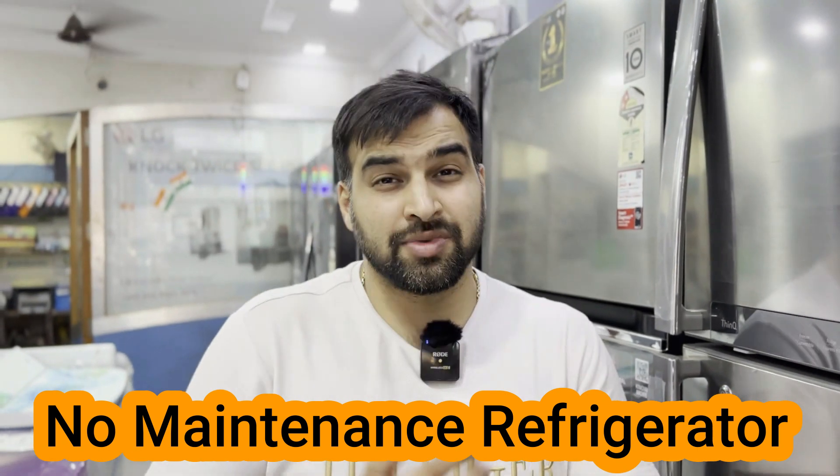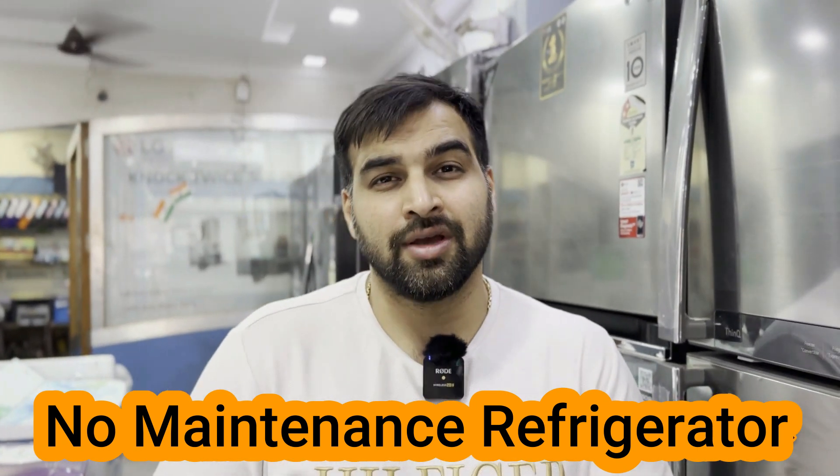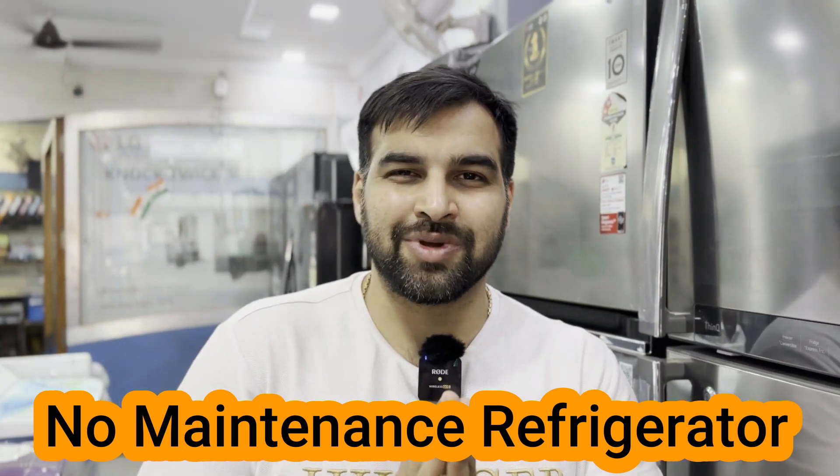We have a question in our comment section — a user asked: if it is my fridge, then which fridge should I take for low maintenance? So today we will clear that — the low maintenance fridge, which is a maintenance-free fridge. Hello everyone, welcome to Unboxing Large, my name is Giriraj.